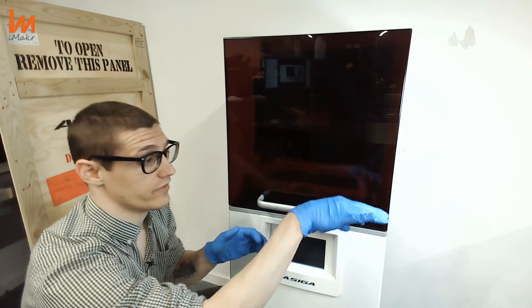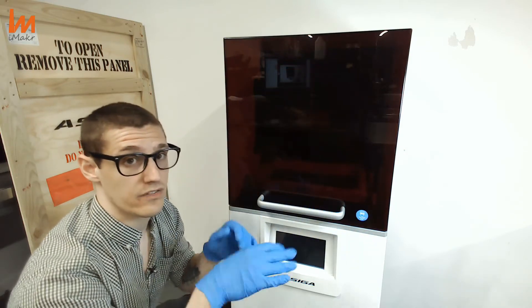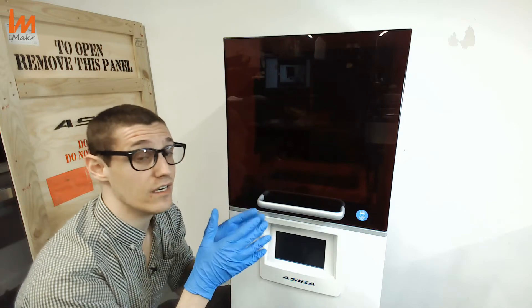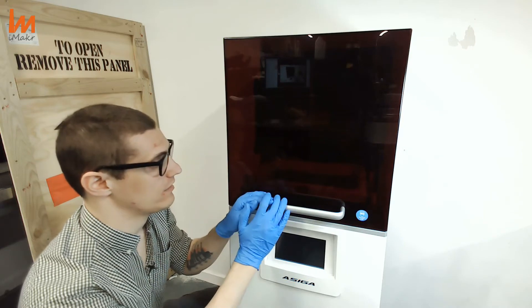And then after, just with your finger — always being careful, of course — you will peel the resin and any bits, supports, or whatever is there, and you can keep on printing. I think that's something really unique and amazing.